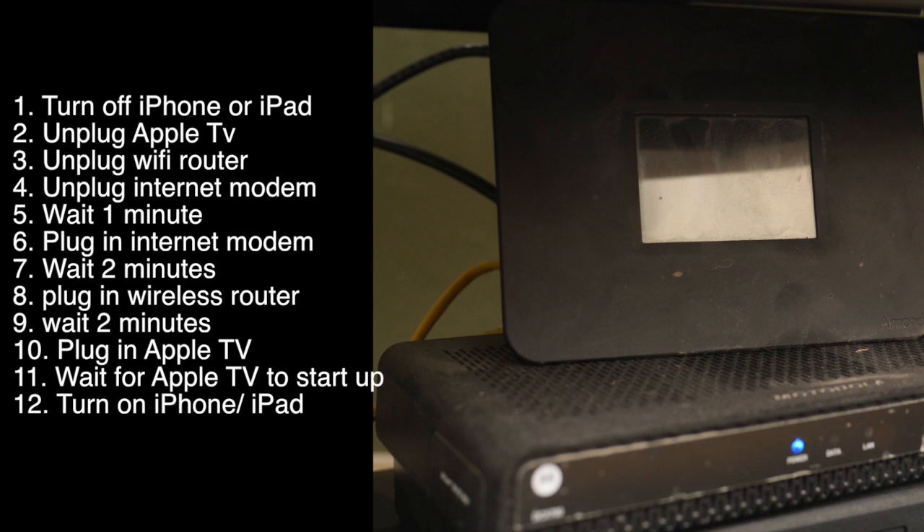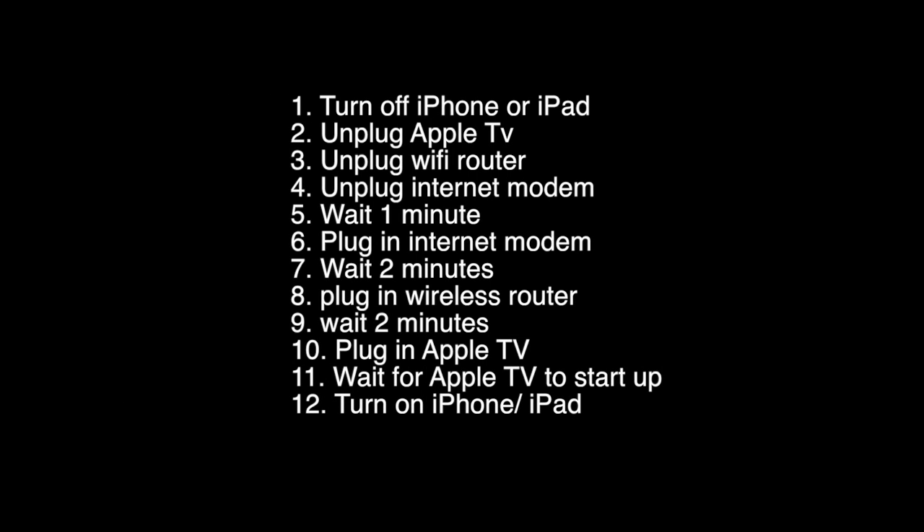Now wait a minute. After you're done waiting a minute, plug back in your modem and give it two minutes to start up. Then, plug in your wireless router and give it a minute or so to start up. And then, plug back in your Apple TV and turn on your iPhone. Double check to make sure your iPhone or iPad is on the same network as your Apple TV and that option should then pop up.